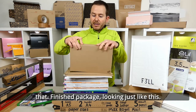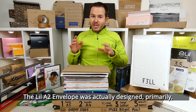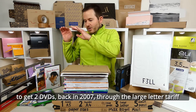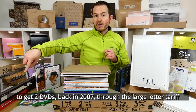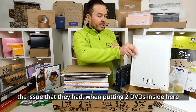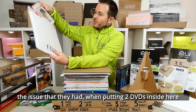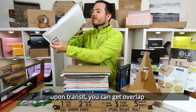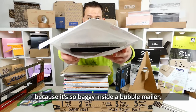So the finished package looks just like this. The Lil A2 envelope was actually designed primarily to be able to get two DVDs back in 2007 through the Royal Mail Large Letter Tariff — last century's popular choice. The issue they had was that when putting two DVDs inside a bubble mailer, upon transit you can get overlap because it's so baggy inside.